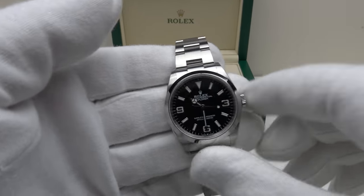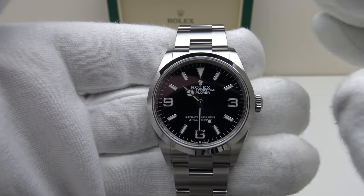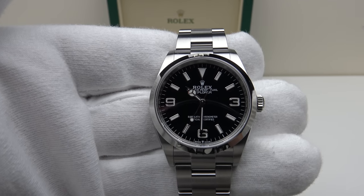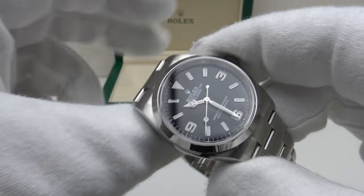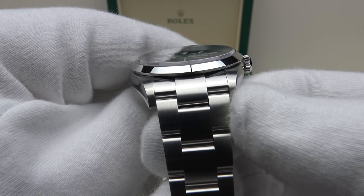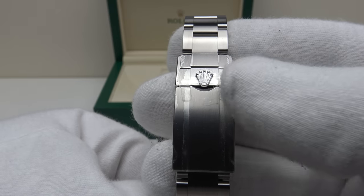With regards to the specifications of the piece, this is a new release for Rolex in 2021. The Rolex Explorer 124270 — Rolex discontinued the 214270 which was a 39mm, so this is effectively the successor to the 214270. It has a 36mm case diameter, a 43.2mm lug-to-lug measurement, a thickness of 11.7mm, and the lug width is 19.2mm. The Oyster bracelet tapers from 19.2mm down to the fliplock clasp which is signed with a Rolex coronet.